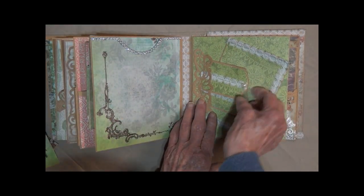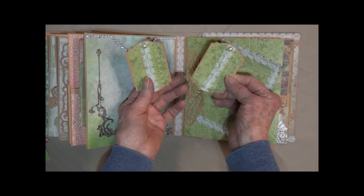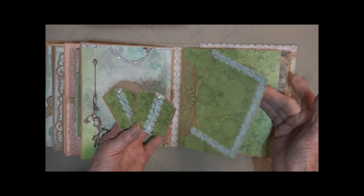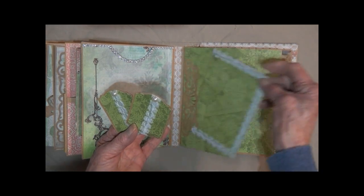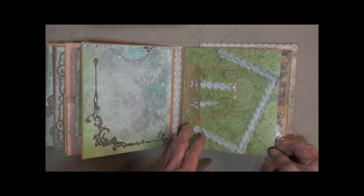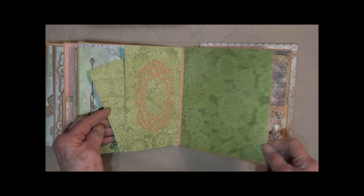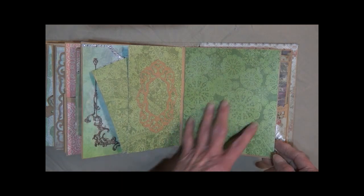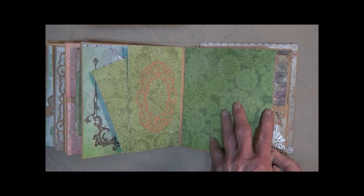Here I've die cut out this little pocket with these two little tags and more little pearls. This is glued on — it's just for looks, looks like a card there. Open it up — I've got a picture frame here, a nice journaling spot, or to add whatever you would like to it.